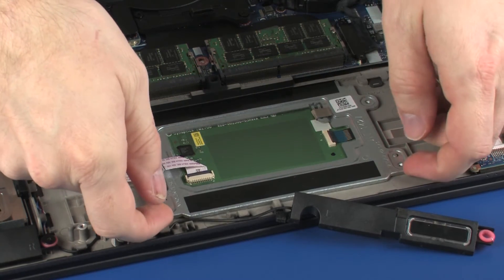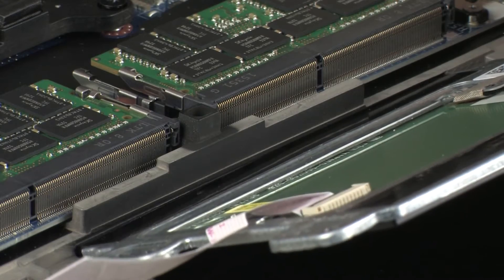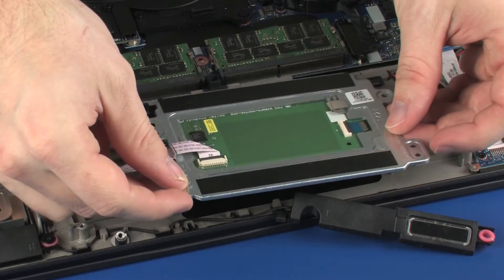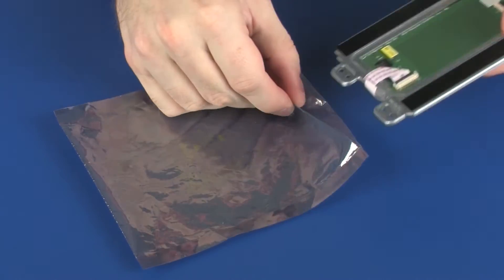Lift the touchpad board off of the alignment pins and guide the rear edge of the touchpad board out from under the lip on the top cover. Remove the touchpad board and place it in a static dissipative bag.